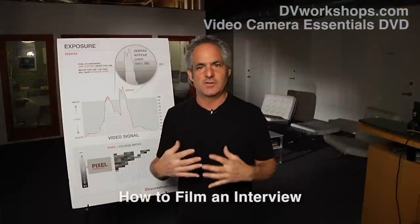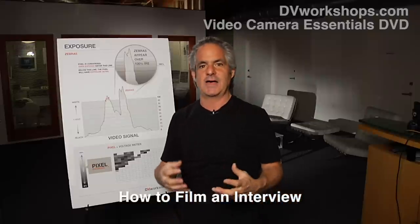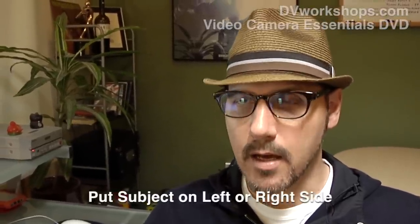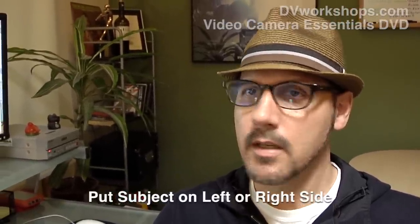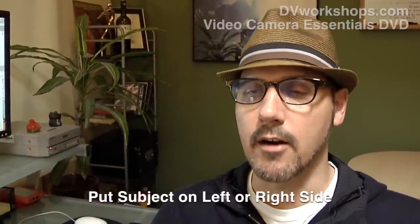Let's talk about how do you film a good interview, because I want to give you some tips on some shooting styles that will make you a better storyteller as a shooter. When you're framing someone, you should generally put the subject on the left or the right side of the frame. Try not to center folks. We'll talk more about the rule of thirds later in this video.